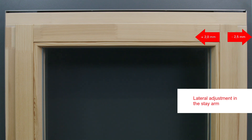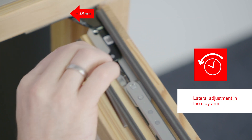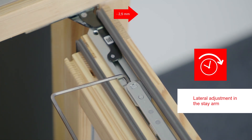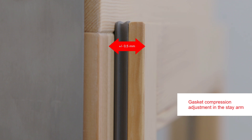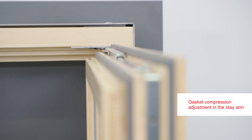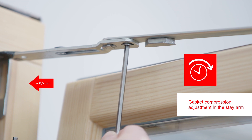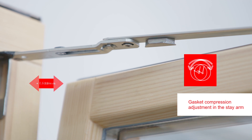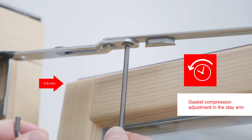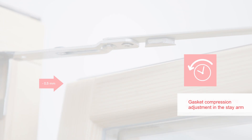For windows when the sash is open, you can use a screw in the stay arm to adjust the sides at the top. When the sash is tilted, you can use a screw in the stay arm to change the gasket compression at the top.